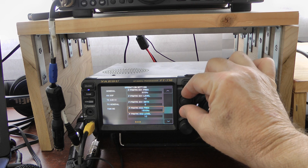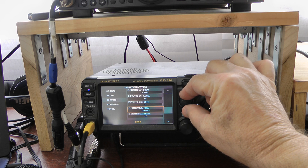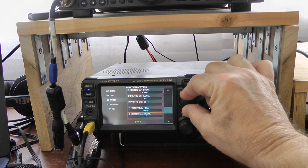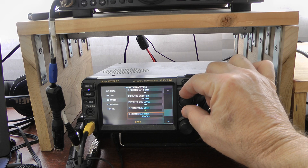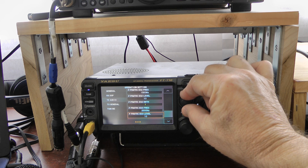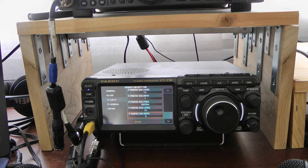On P parametric equalizer two, the frequency is 1,500 hertz, the level is 10, and the bandwidth is 1. And on P parametric equalizer three, the frequency is 2,300 hertz, the level is 10, and the bandwidth is 0. Yes, I like to emphasize the highs.